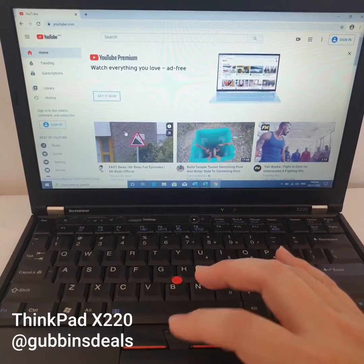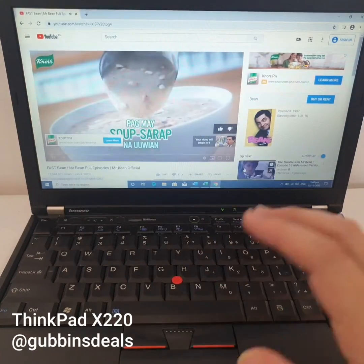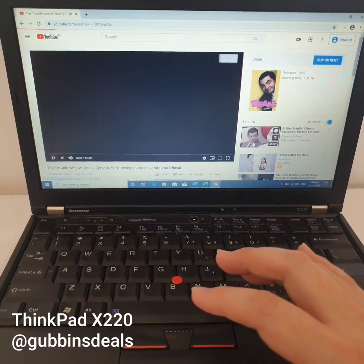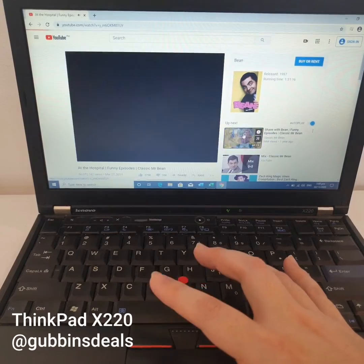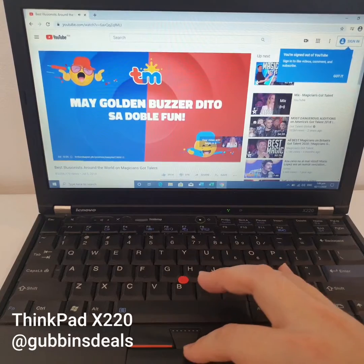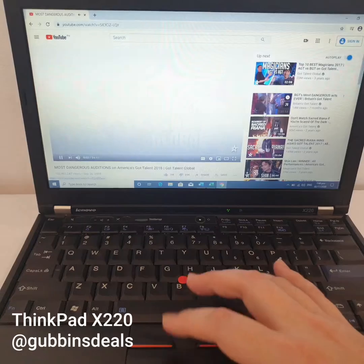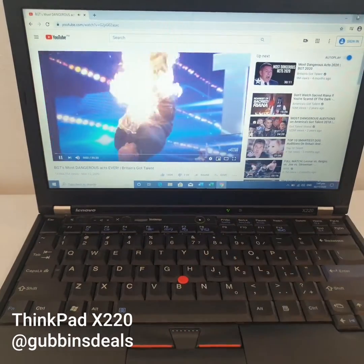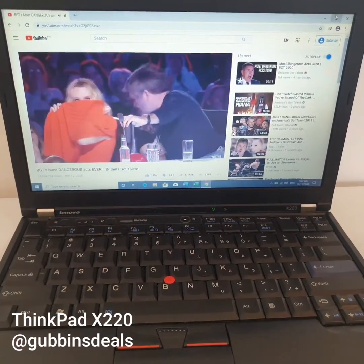Try looking at this — and that's ads. Instant, excellent, superior performance for something so cheap.